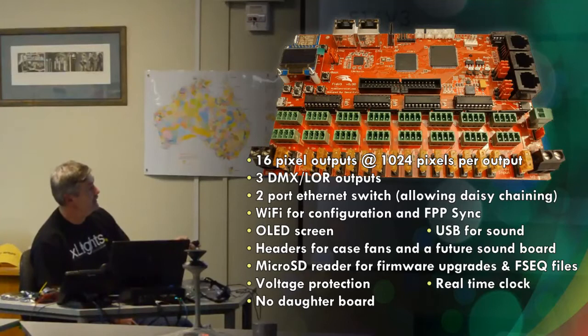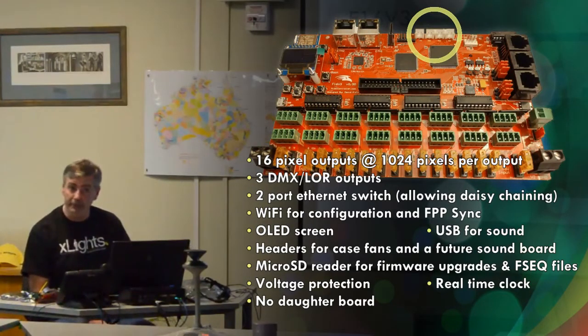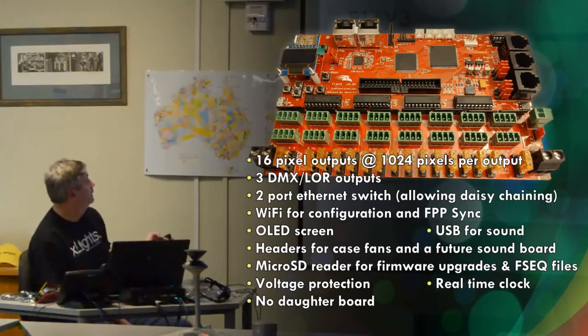There's also a set of headers up here for case fans. You'll be able to set them to be temperature-sensitive based on the temperature sensors on the board, so they can change the speed of your fans accordingly. It does have voltage protection, so if you reverse polarity it or put 12 volts in when it's configured for 5 volts, it won't blow the board up like it did with the V2.